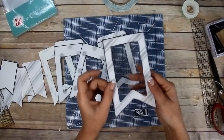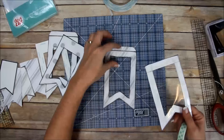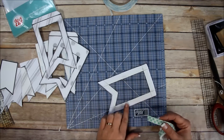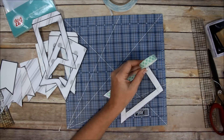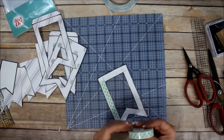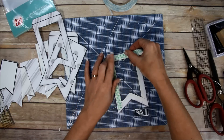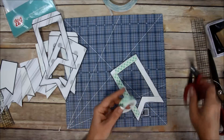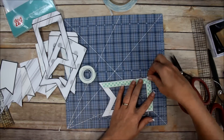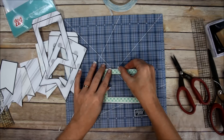I'm going to attach it to the piece that does not have the flap. Make sure you go right up next to that inside edge and add your foam tape just like that, going all the way around. Make sure there are no gaps because you don't want anything falling through.